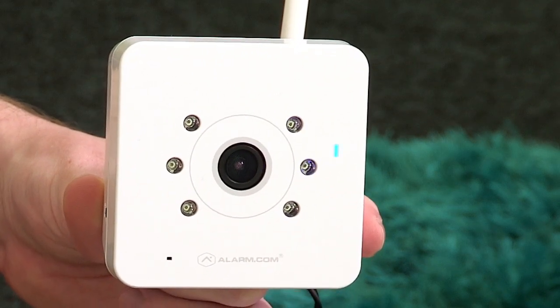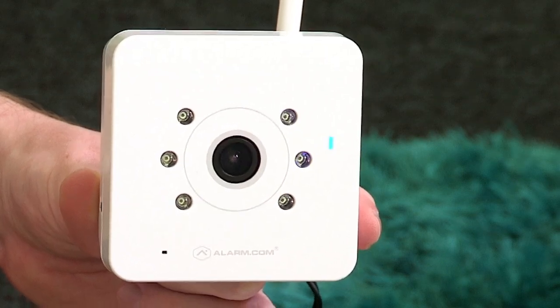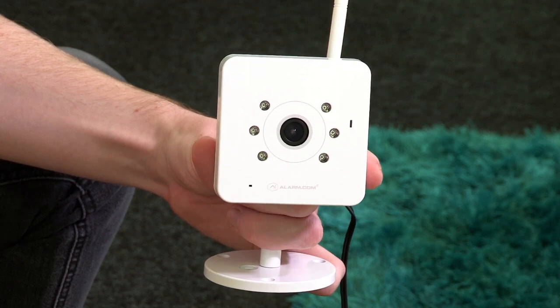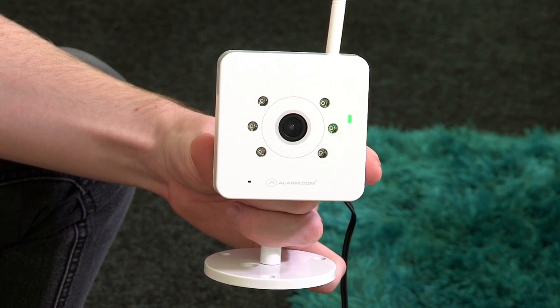The LED on your video camera will begin flashing green and then go solid green. Once you see the solid green LED, your video camera has successfully paired to your modem.